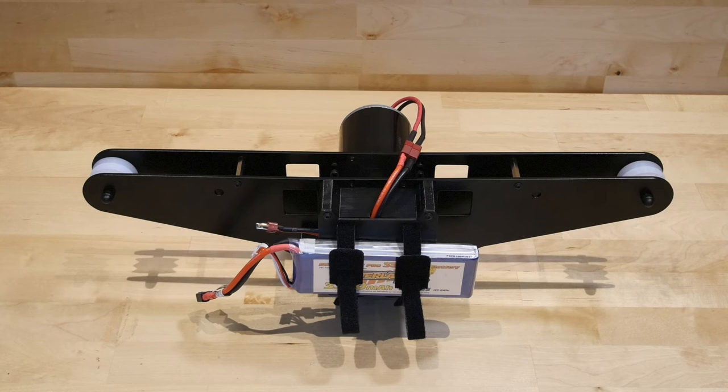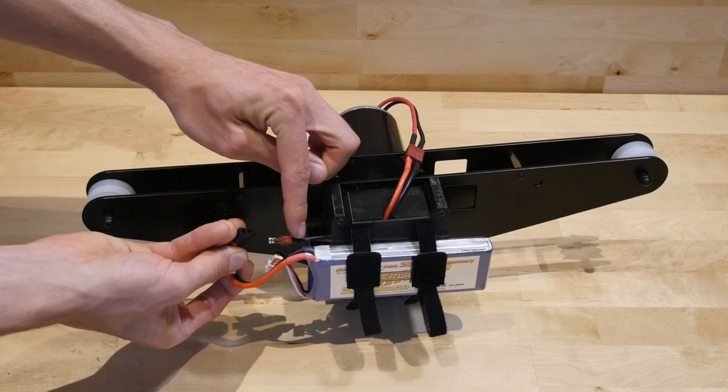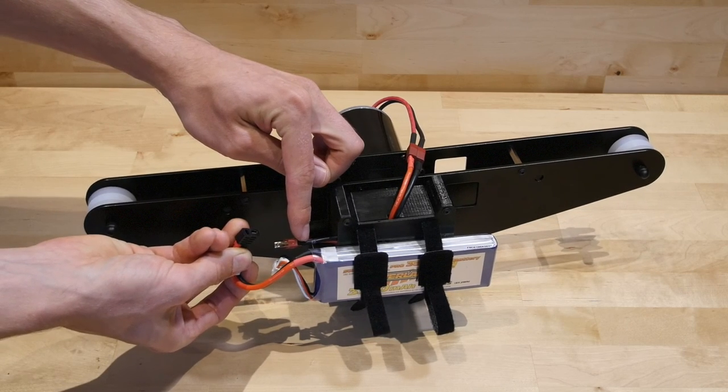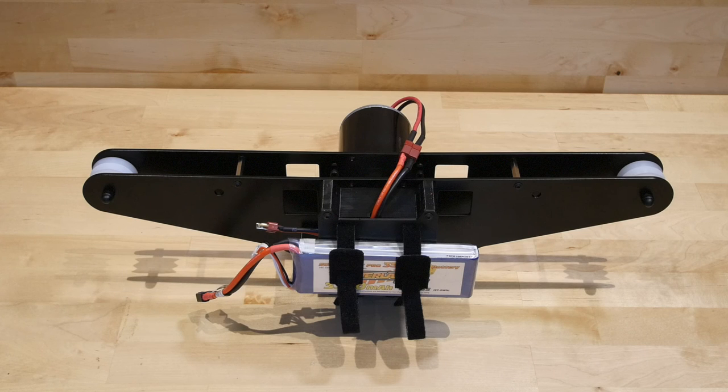To power up your unit, take the controller and set the throttle to center position. Turn the controller on, and then on the Linear HD Shuttle, connect the battery at the terminal shown. Thank you for watching our Shuttle guide. I hope you enjoy filming.